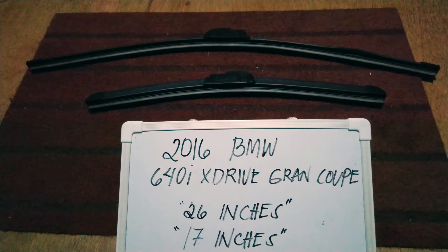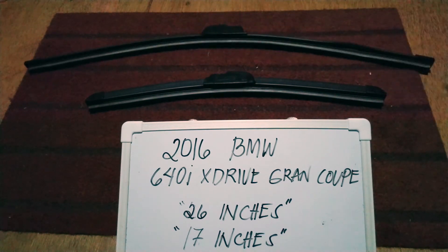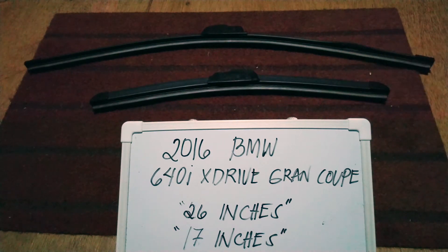The wiper blade replacement size for this 2016 BMW 640i xDrive Grand Coupe is the one you see right here. You've got 26 inches for the driver's side and 17 inches for the passenger side. It is important to know that they are different sizes.